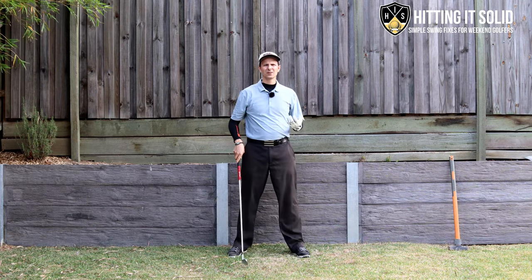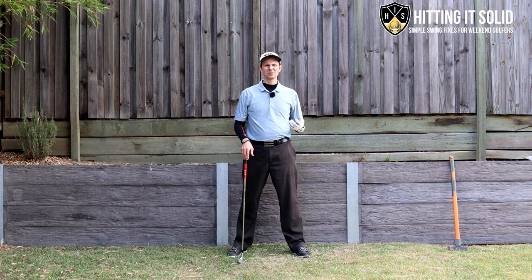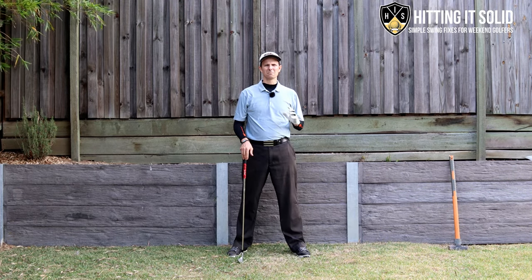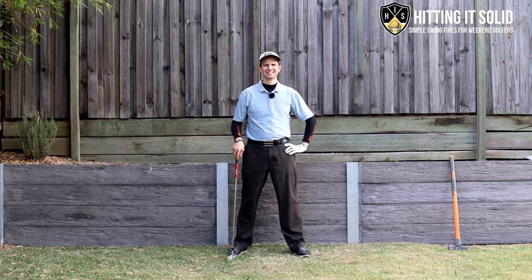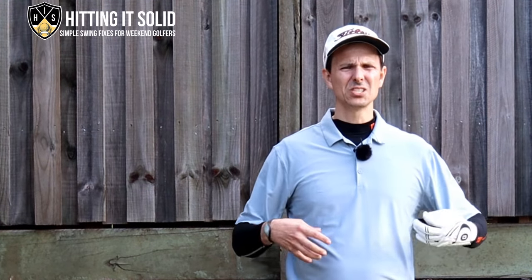In the next part of the video I'm going to show you a really simple drill you can practice at home that will cement this in your game and help you play much better. Drop a comment below if you've used this method — just focusing on the feel of the club head weight — to play better golf. I'll reply to all your comments.